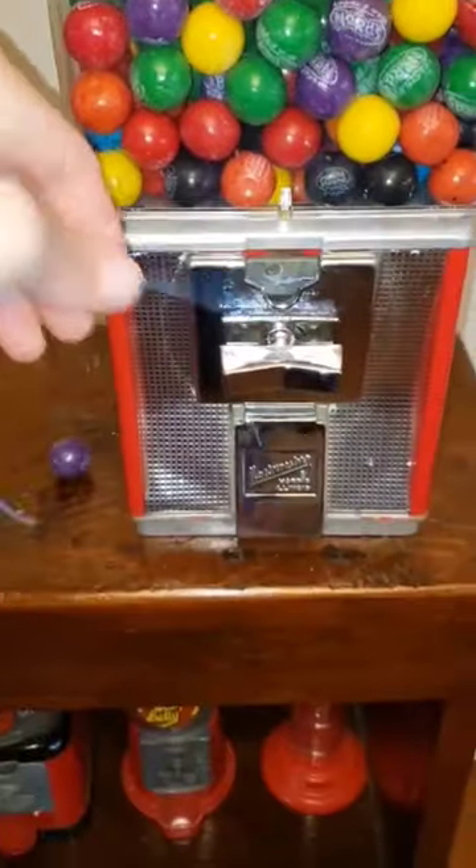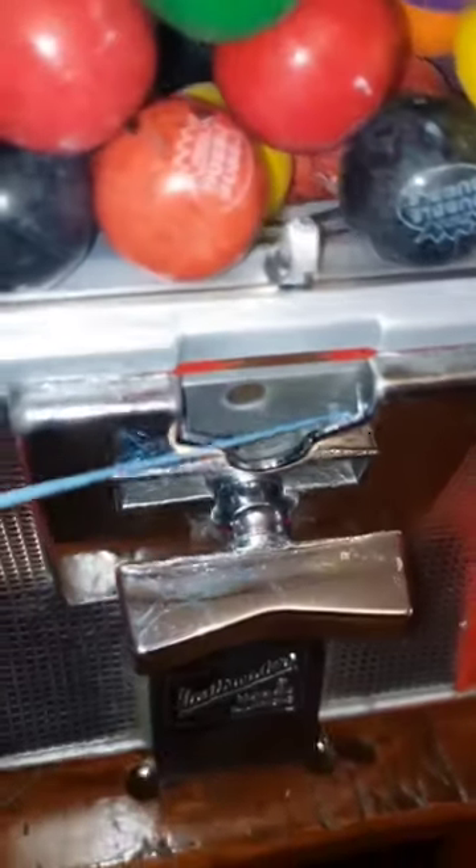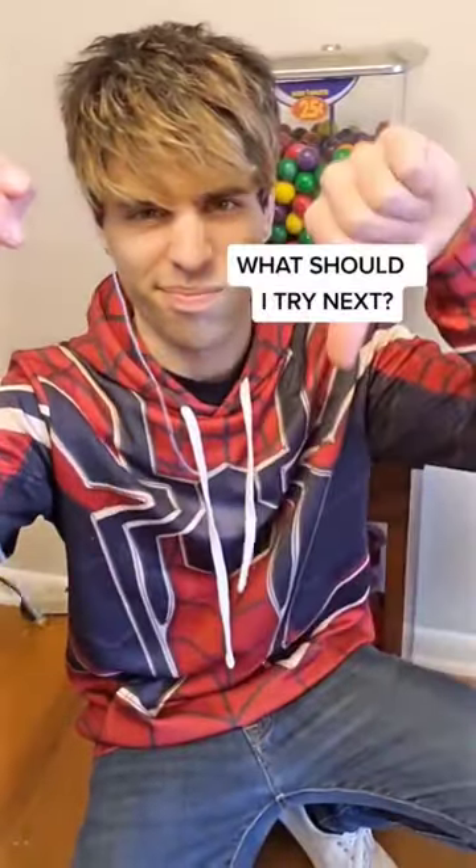But could I get my quarter back? I tugged on the string but couldn't turn the dowel again. I tried tugging every way possible using all of my noodle arm muscle, but the string just ended up breaking. What should I try next?